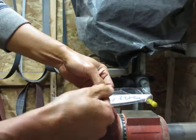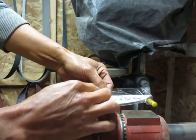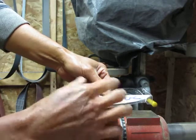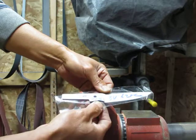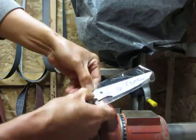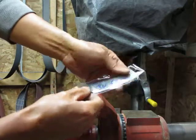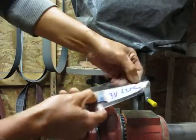Meaning that the outer skin here has lower carbon and also has some chrome partitioning. I have to go inside a little deeper to get the Rockwell hardness. And we'll test this length.